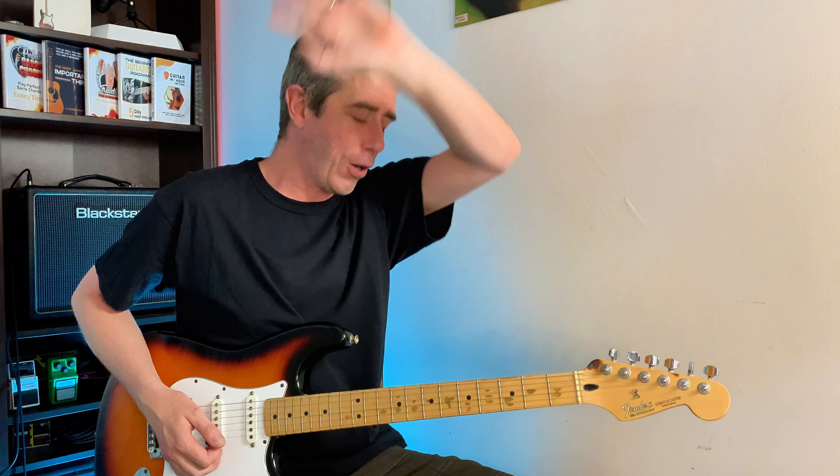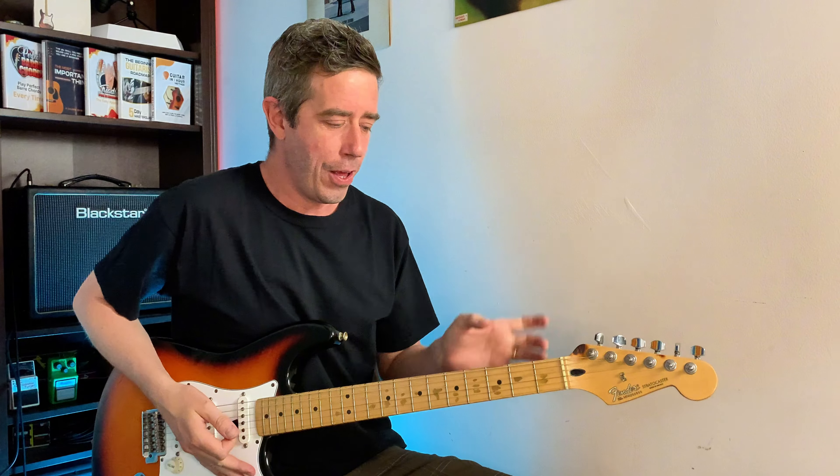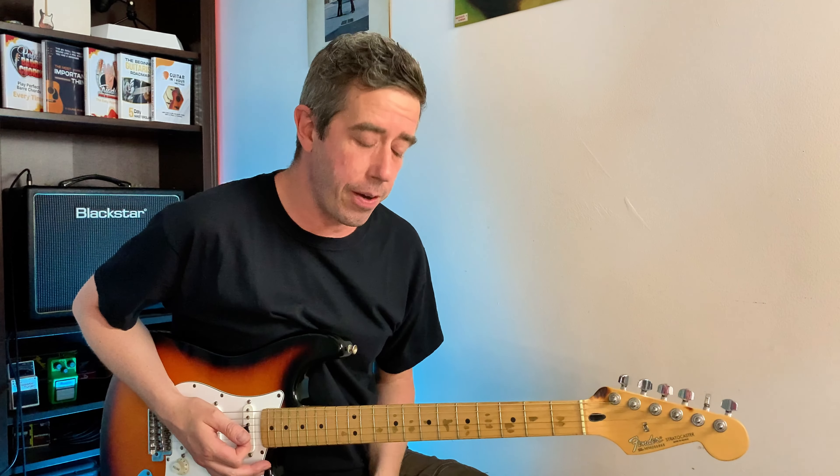Hey, let me show you the easiest chord ever. Are you ready? That's an E minor chord — but just a second, you're not even fretting anything. Exactly. These three strings open give you an E minor chord.